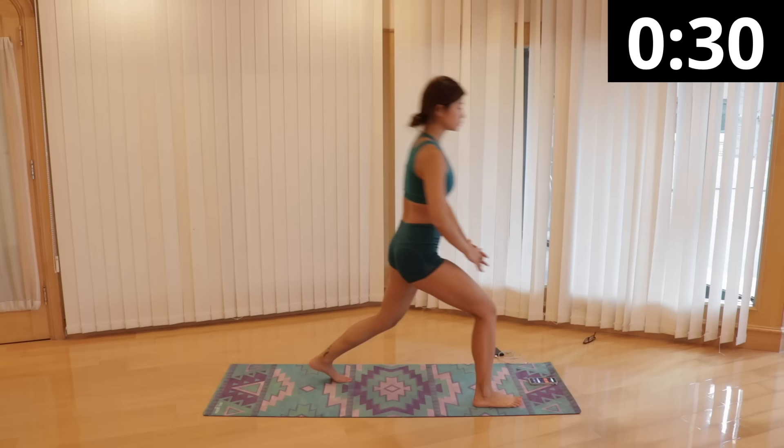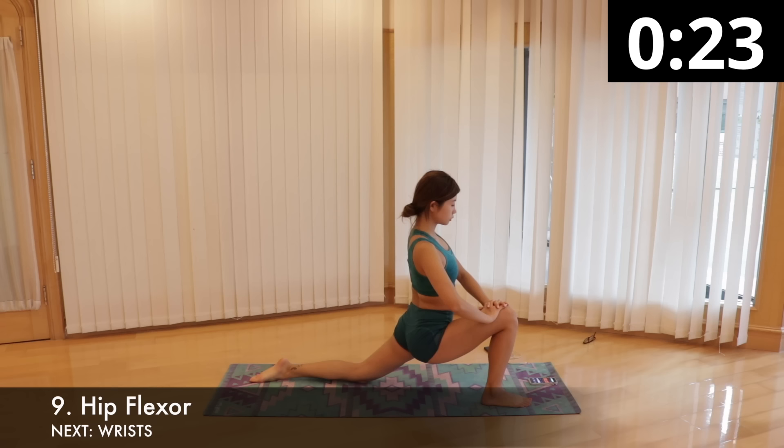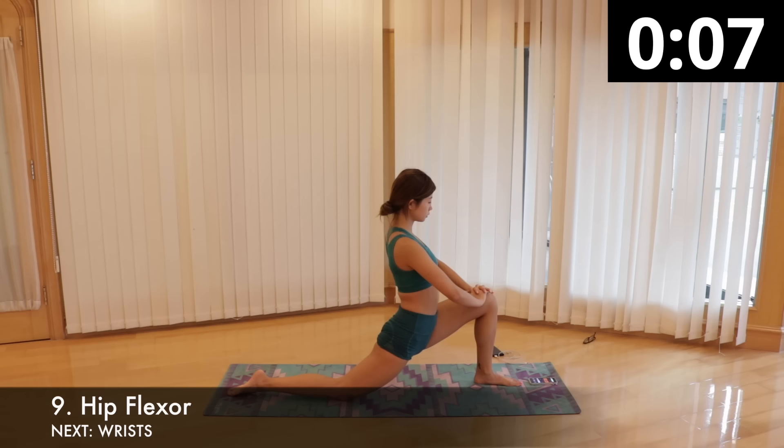Next is the tightest part and also the hardest part to stretch out for me — the hip flexor. Kneel with your left knee on the floor at the back and your right foot in front with the knee bent. With your hands on your front knee, keeping your chest up, push your hips forward and down and you will feel a stretch in your left inner hip muscles. Hold this for 15 seconds and switch sides.